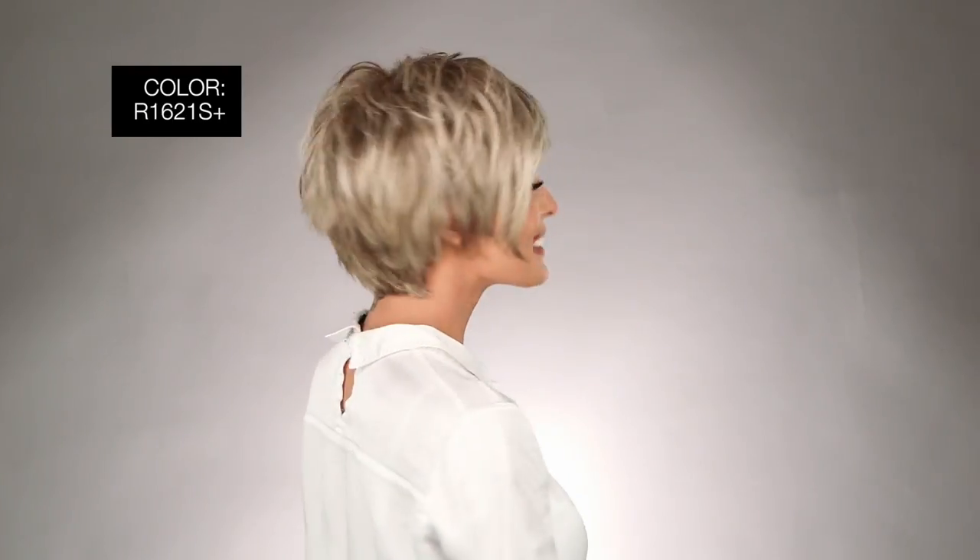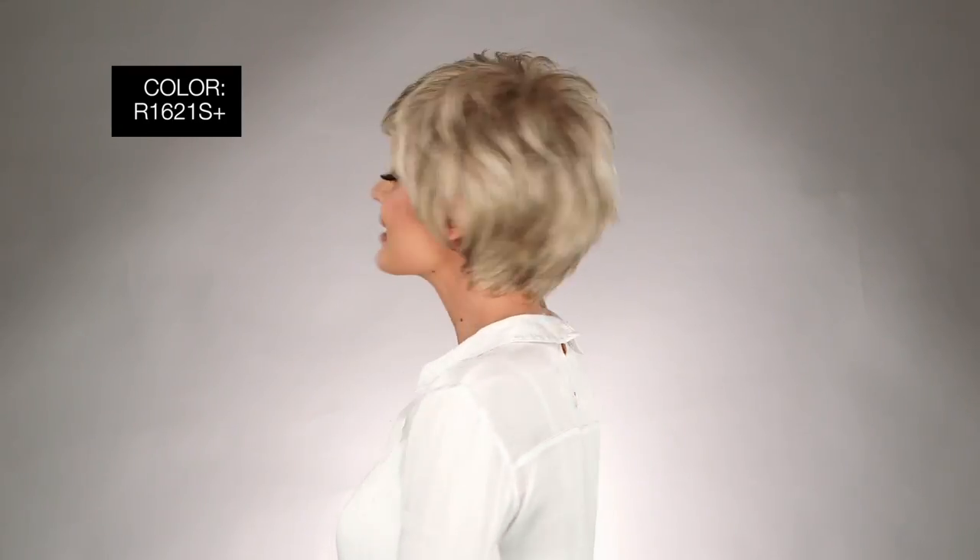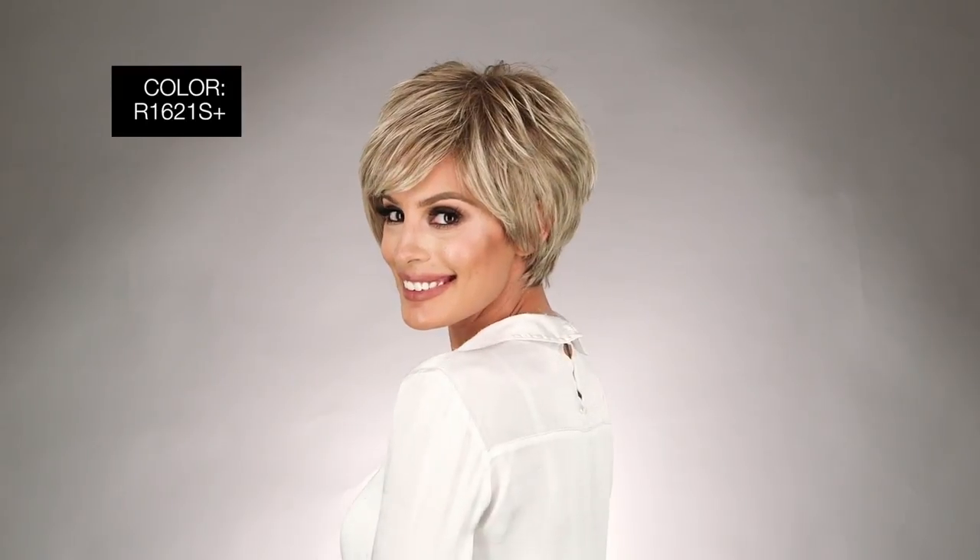I'm wearing mine in color R1621S Plus Glazed Sand — dark natural blonde with cool ash blonde highlights on top. Sexy, simple, and so comfy, it's a cinch. Thanks for watching and be sure to subscribe to our channel.